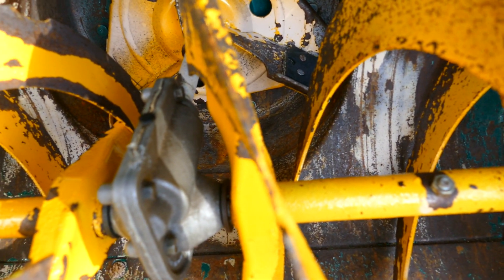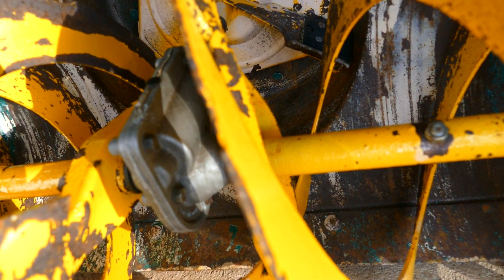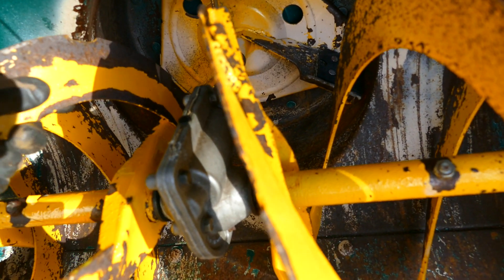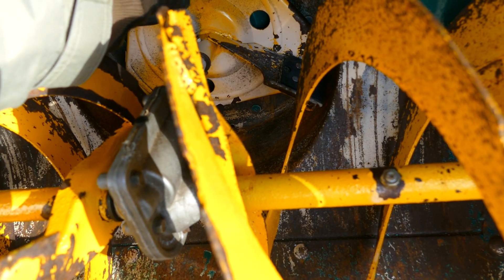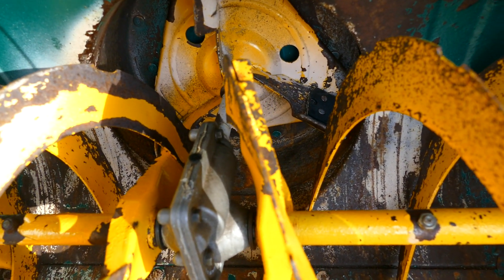It's a simple mod and your snowblower can throw snow up to 50% farther. This is not my idea — the original idea came from 65 Ford, and I'll put a link to his original video because he actually shows the installation of the paddles. It's his idea and it's a very good idea.